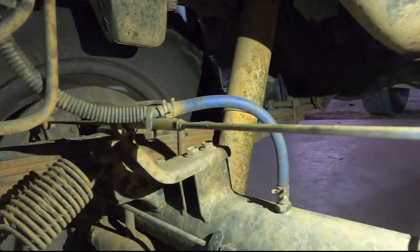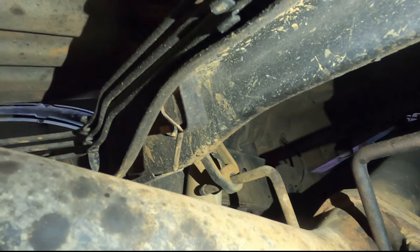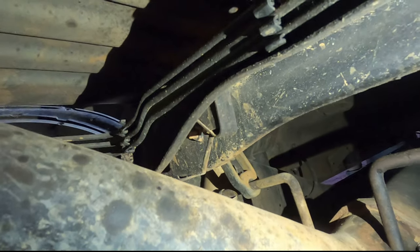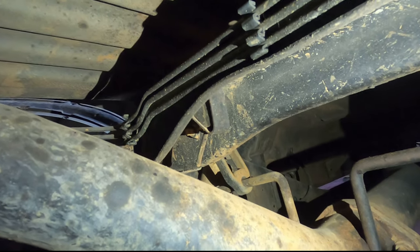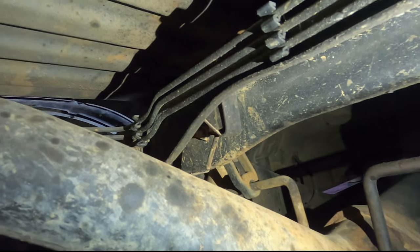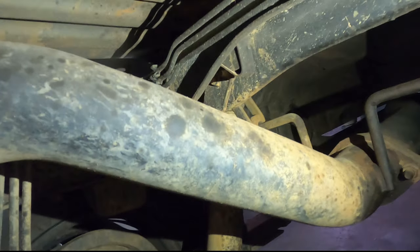We're back underneath the car - that little blue hose there is my diff breather, and that three-inch exhaust is up there. The factory diff breather on the rear end bleeds to just under the tub, which is quite low. A good mod if you're going through a lot of water or mud is to extend your diff breather higher than the tub. You can run it up into your airbox if you've got a custom airbox, or vent them all out through the snorkel - much better than the factory breather height.